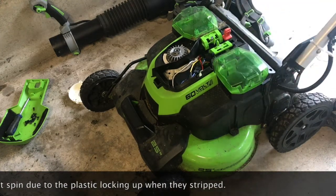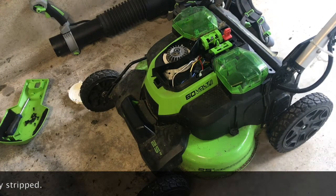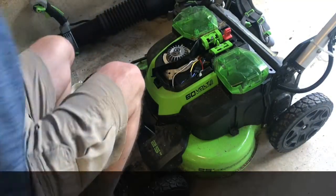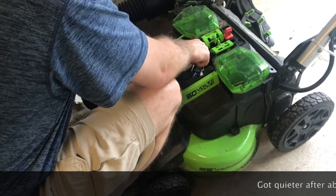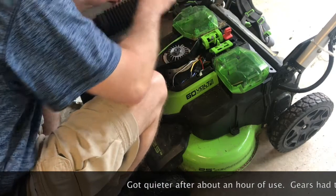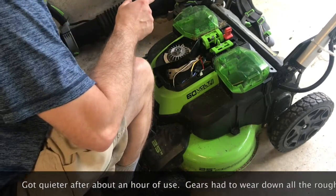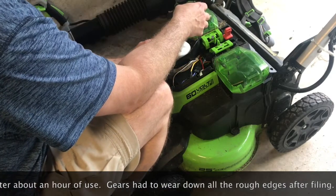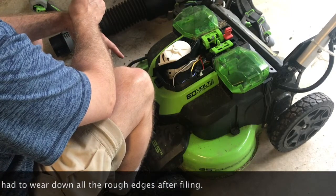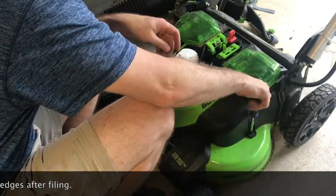It spins! I'll be honest though, it's a noisy bastard. I suppose if I wanted to, I could get all new gears from Greenworks, but now that I know how to do this, it's not the end of the world.